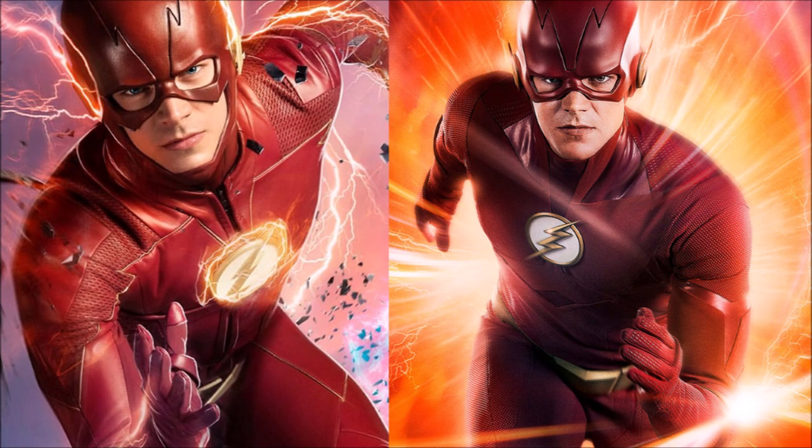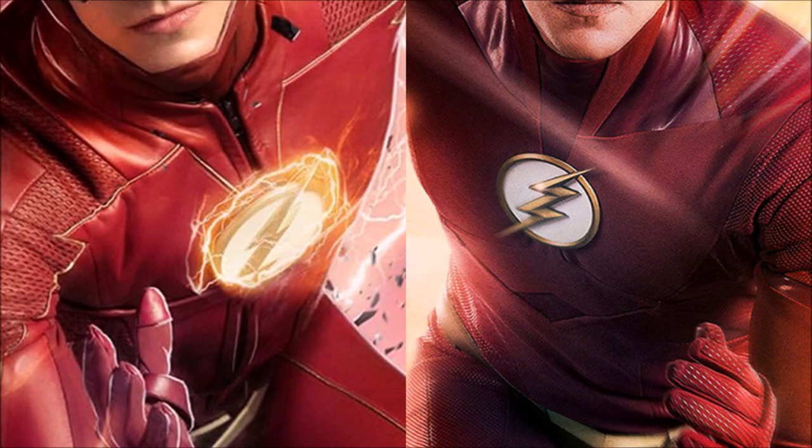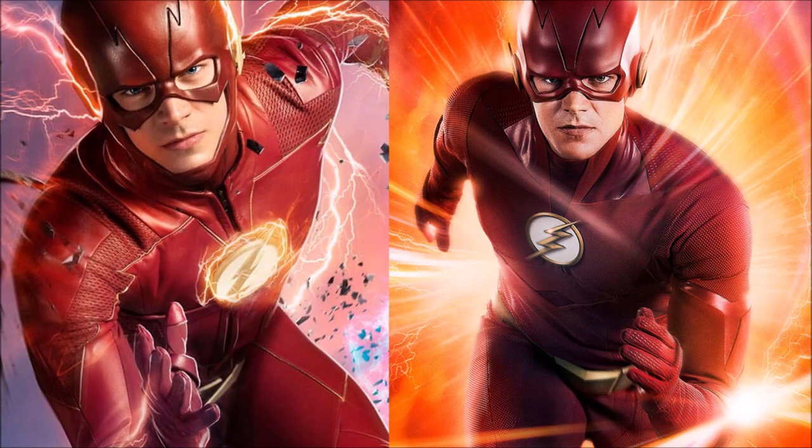We're going to be breaking this suit down and talking about all the differences and my opinions on the entire suit. Straight away — brilliant poster, really like the special effects around it, really like the graphics. This suit — wow — I'm very excited. It's essentially like a big onesie, a full-on body suit, and it doesn't have a zip anymore. That has been something people complained about — it looked a bit baggy around Grant's chest due to the zipper — so now it's more skin tight.